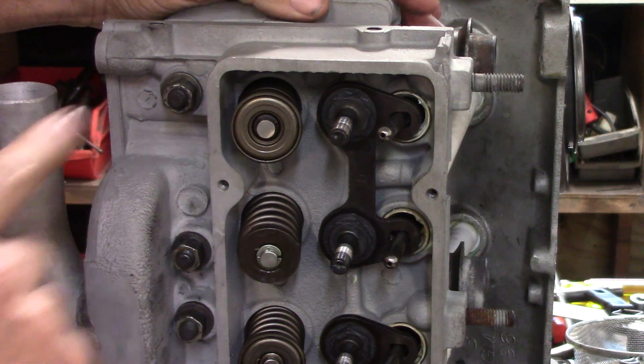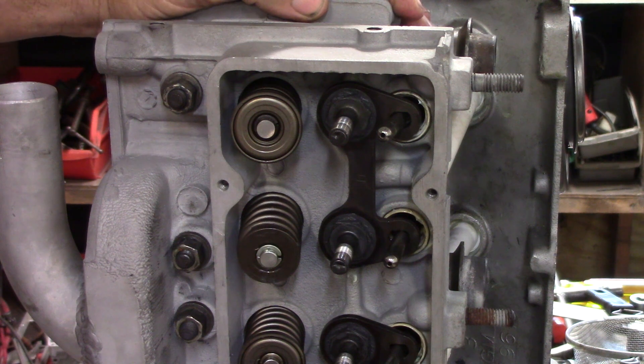This is a very important feature that did a lot to extend valve life, particularly if you have to operate on 100 low lead.